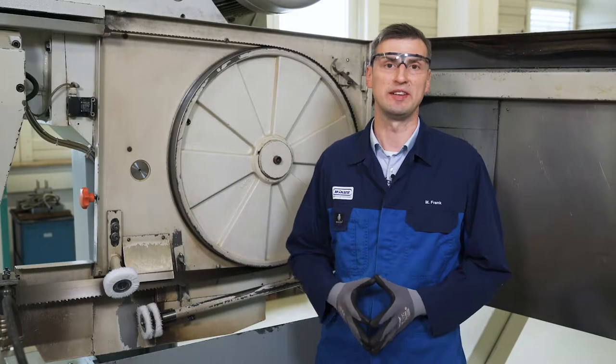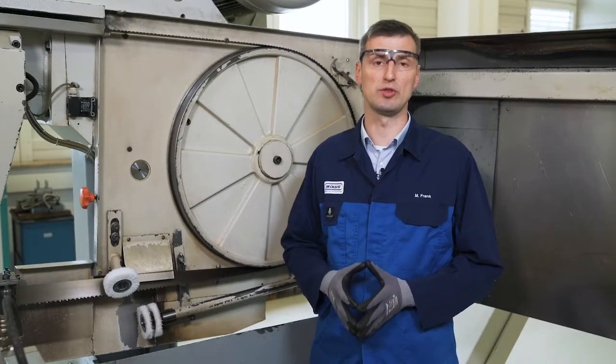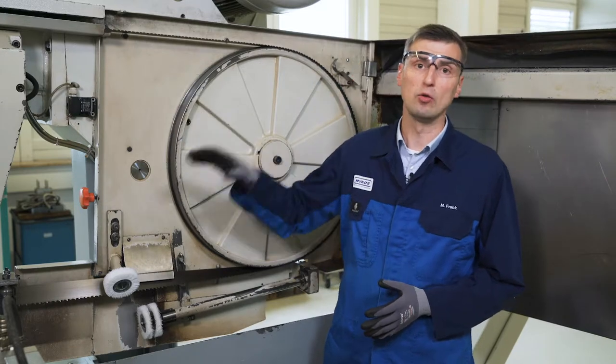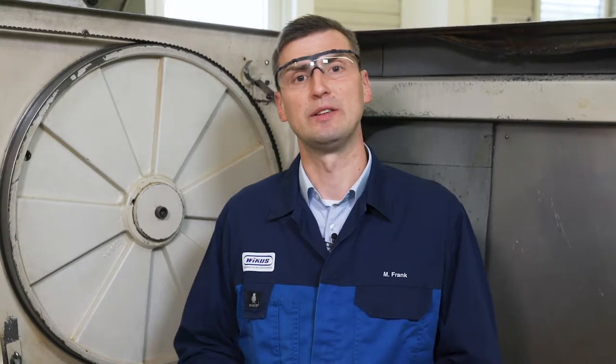After inserting a new bandsaw blade, start the saw running. This is necessary to position the bandsaw blade correctly on the traversing wheel and between the guiding elements. Then stop the sawing machine and set the chip brush.